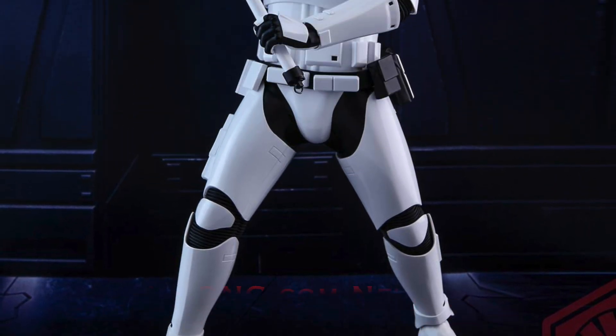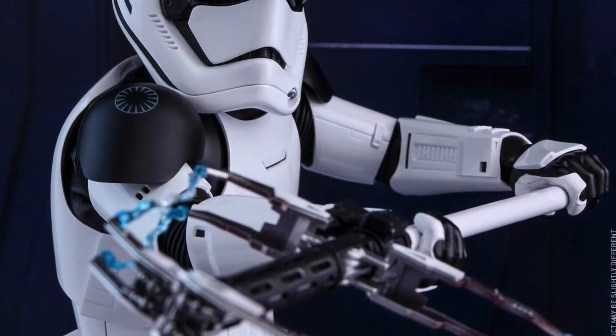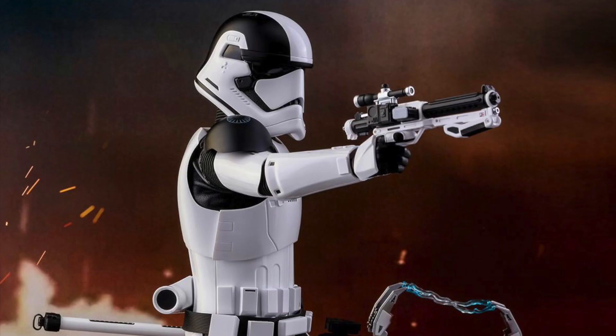What up, big kids? Here's your big news flash. Our first The Last Jedi Star Wars Hot Toys figure has been revealed, and it's the Executioner Trooper Movie Masterpiece 1-6 scale figure.